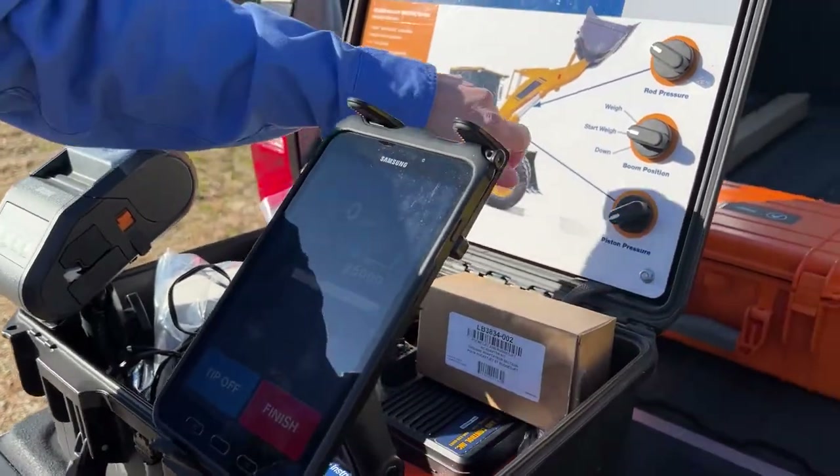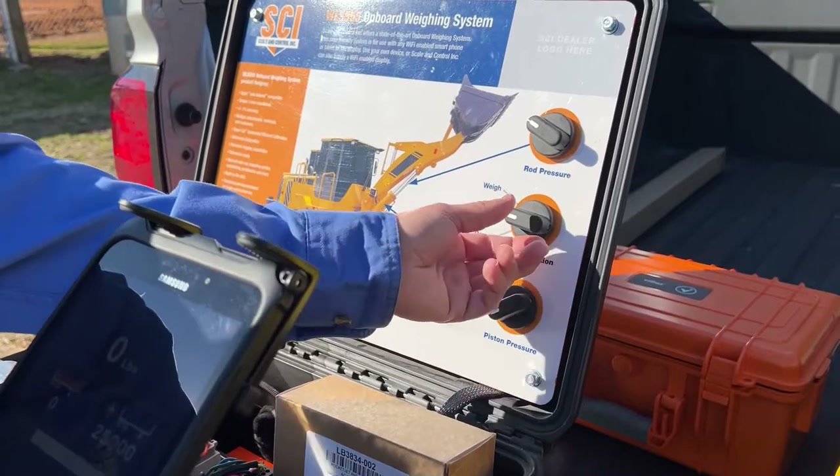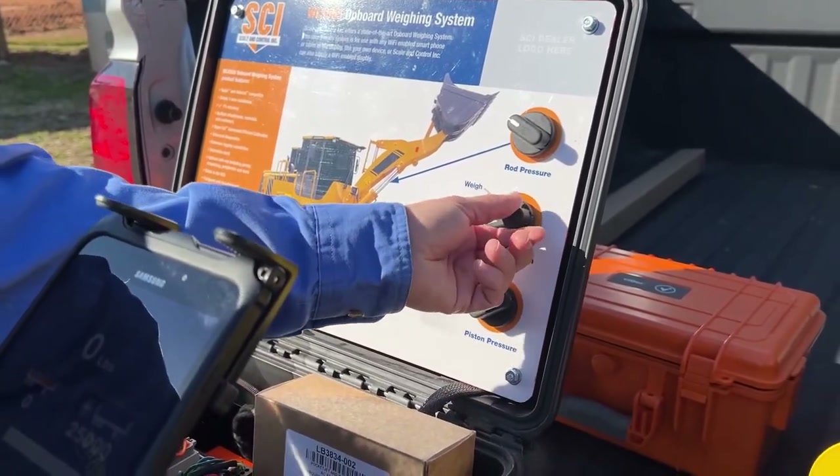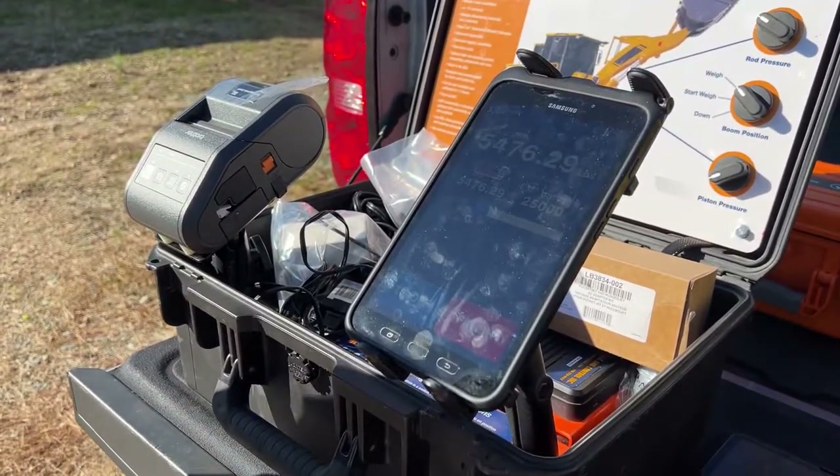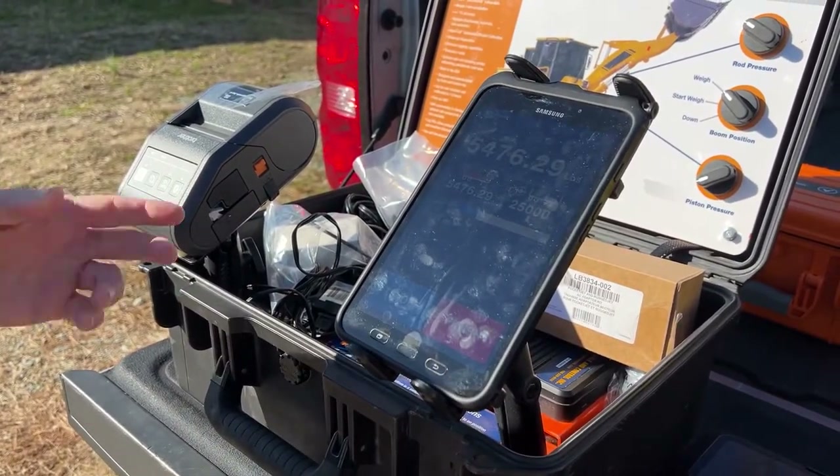To simulate loading my first bucket, I'm going to turn the bucket down and then turn it up to weigh. I've just picked up 5,400 pounds of material in my first bucket.